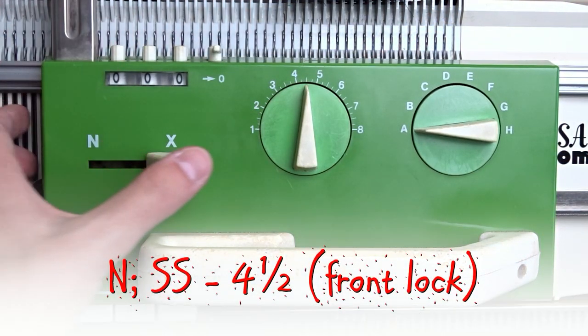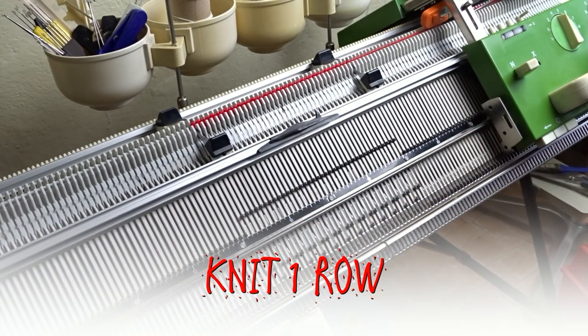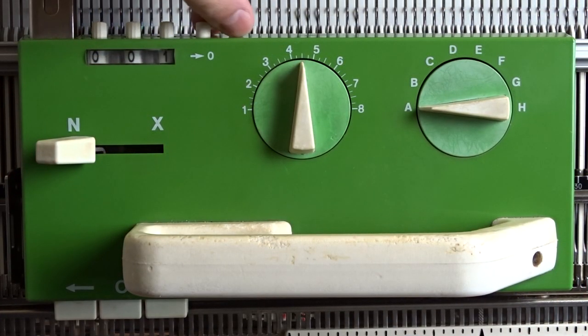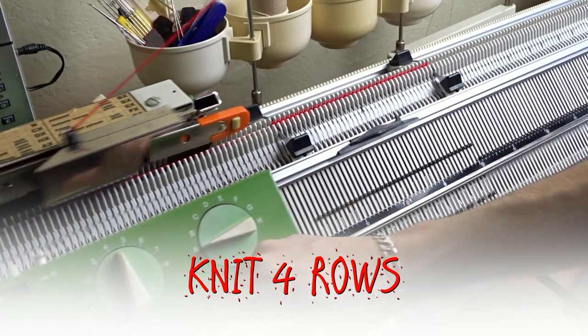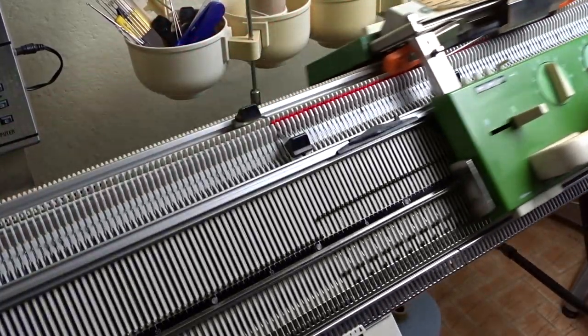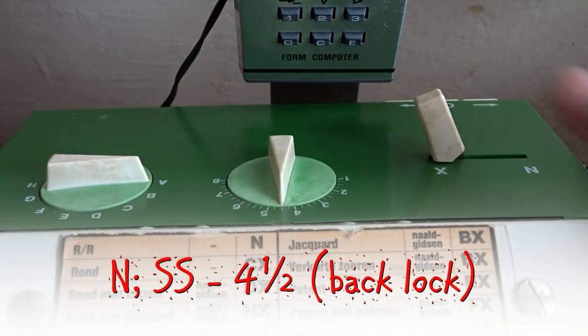Clear the roll counter and set both locks to N. Now knit one roll. Clear the roll counter, move both levers to X and knit four rolls. Clear the roll counter, move both levers to N and knit one roll.